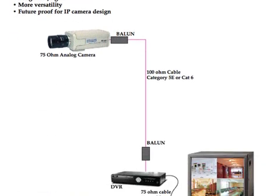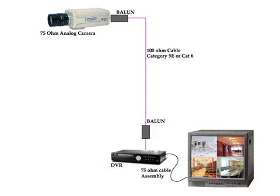Looking at a system design — this system design is fairly easy. First, you have an analog 75-ohm camera. Since it's 75-ohm, we want to convert that to 100-ohm, so we place a balun between the camera and the 100-ohm twisted pair cable. That balun converts the 75-ohms to 100-ohms, allowing us to transmit our signal over the 100-ohm cable. We then need to get the impedance back to 75-ohm, so we put another balun in that line, changing the 100-ohm back to 75-ohm, and it goes into a DVR or multiplexer and then into our monitor.